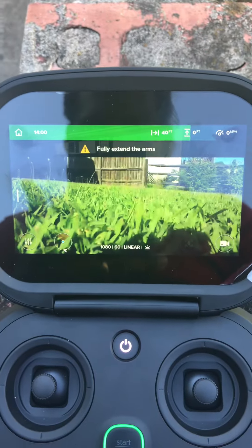Ready to fly. Three, two, one. Record button works.